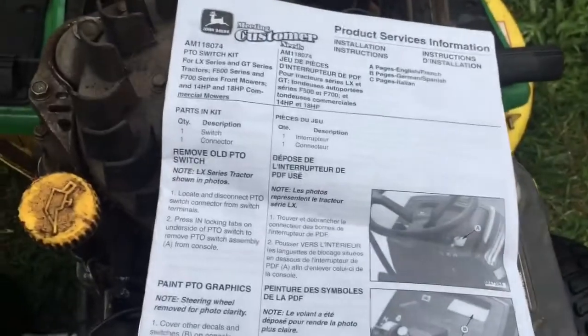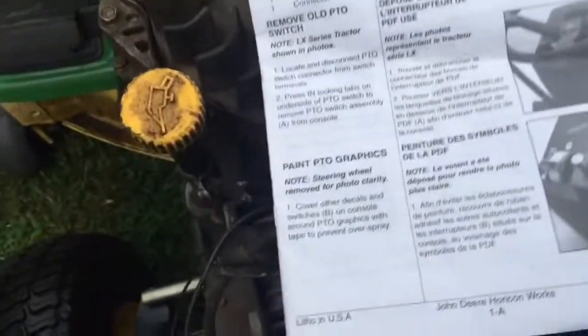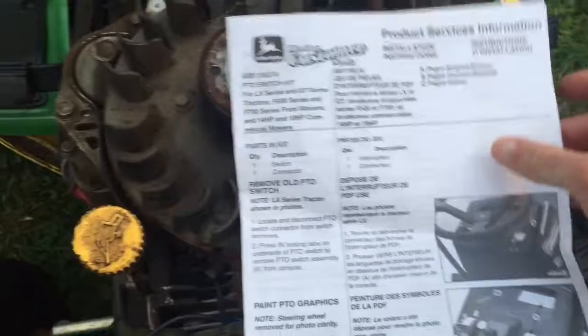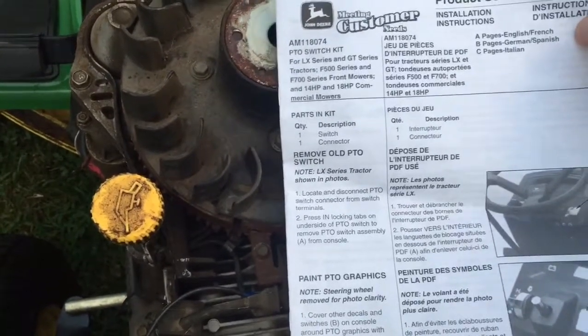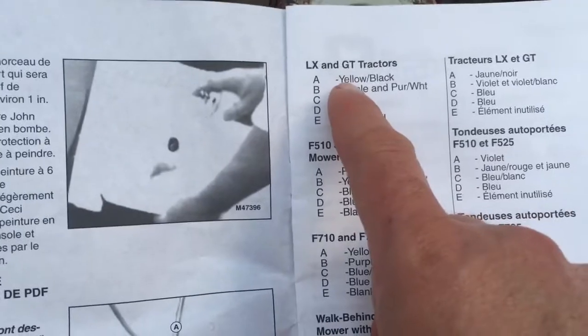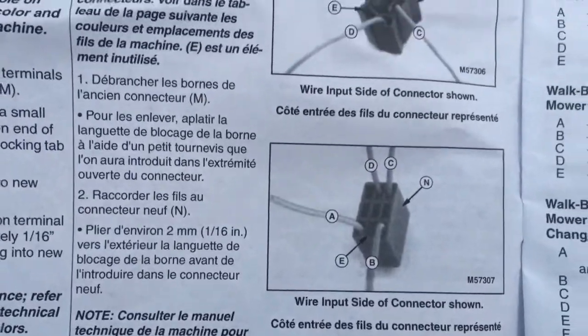This is actually a kit, so they give you these instructions here to tell you how to put it in. There are a couple of languages in case you need German, Italian, Spanish, or French. They give you a diagram and they tell you here if you have a John Deere LX, here's what all the wires are that go on what spots on the key switch.